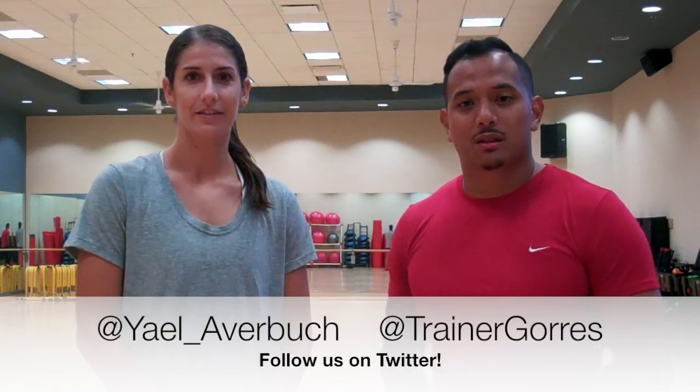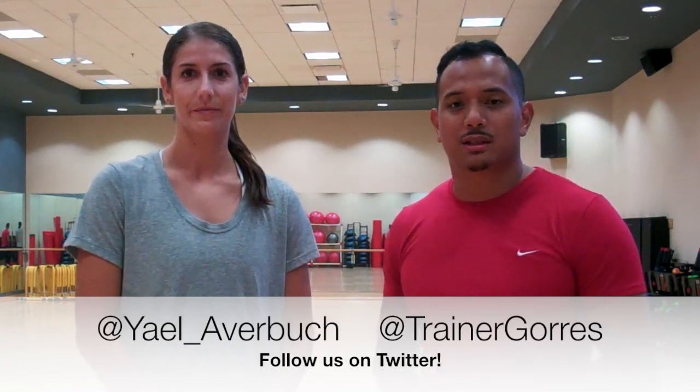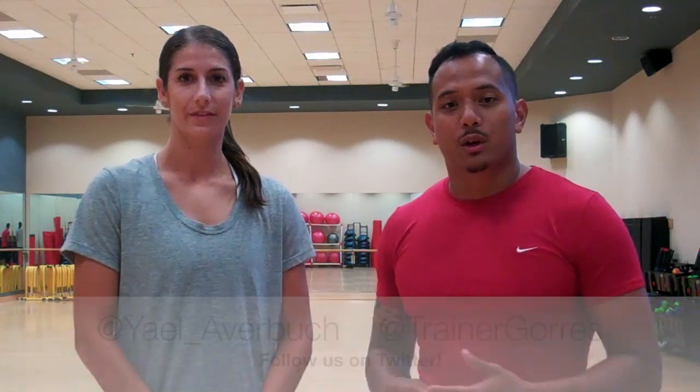This video series is for parents, coaches, and athletes to use as a resource for tips on training. We're going to cover some of the most important topics including ACL injury prevention, concussion awareness, as well as my favorite exercises for developing speed and power.